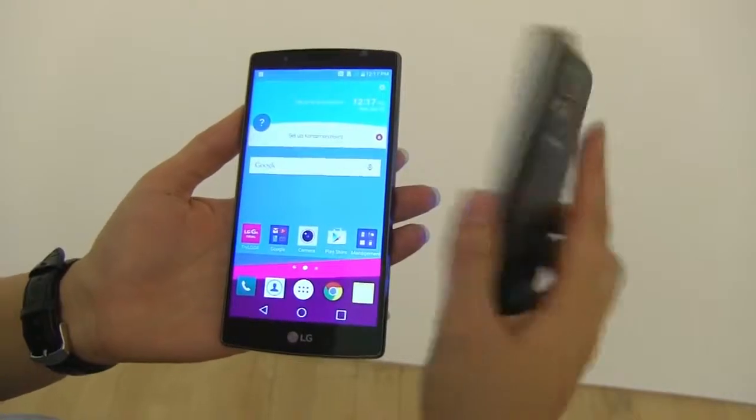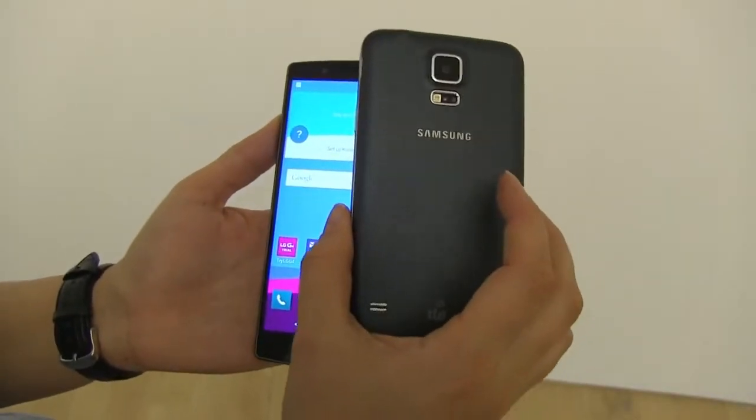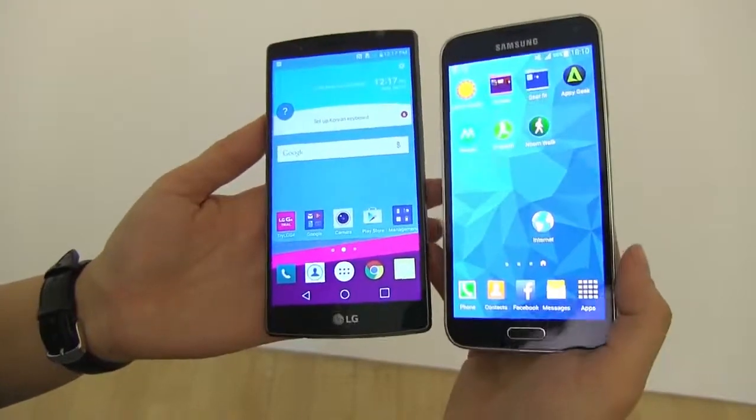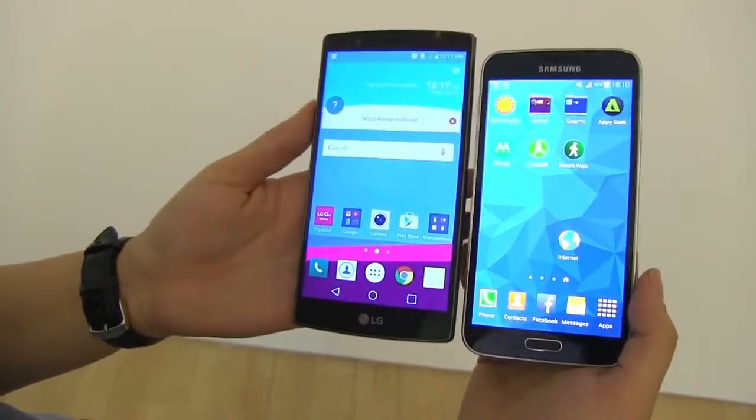Nicole Scott here from Mobile Geeks. If you own a Samsung Galaxy S5 and you're wondering how it stacks up against LG's latest smartphone, the LG G4, let's do a little bit of comparison.